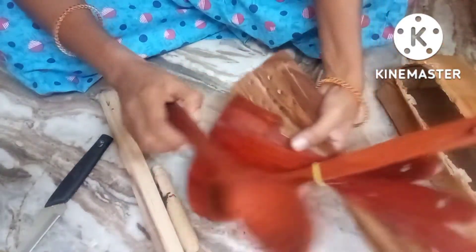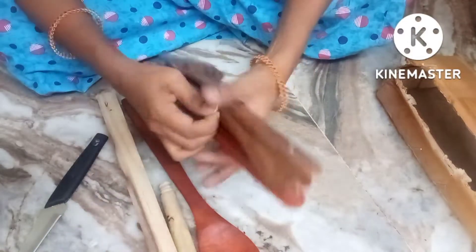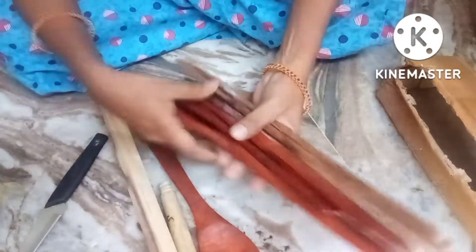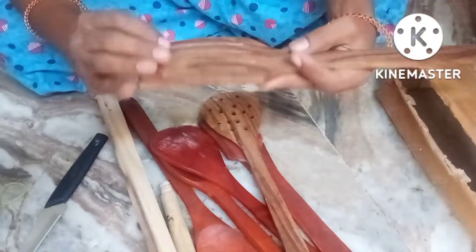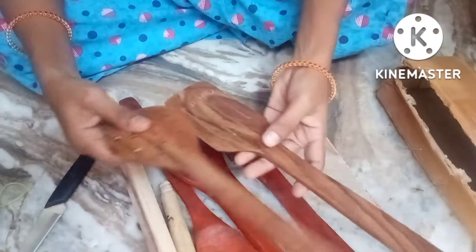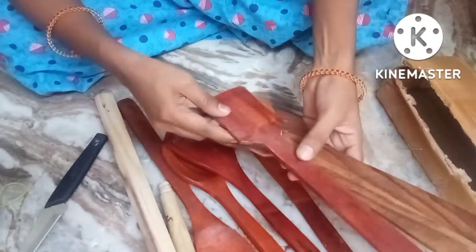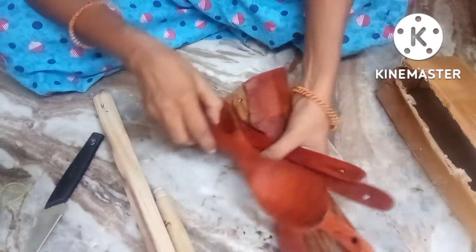Wow friends! Seven spatulas. You can order this. It is really great. Let me count: one, two, three, four, five, six, seven.